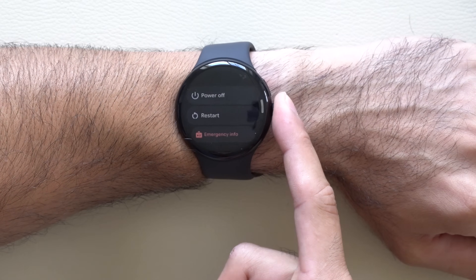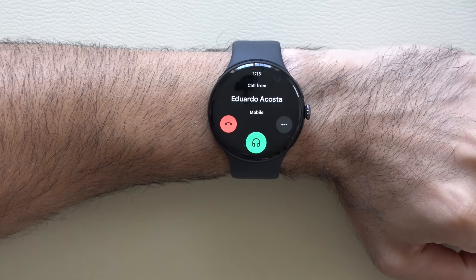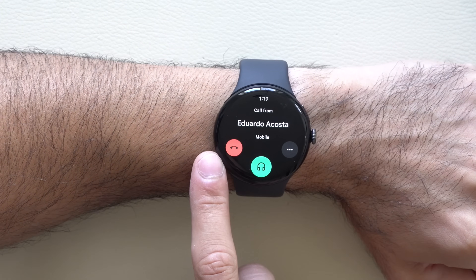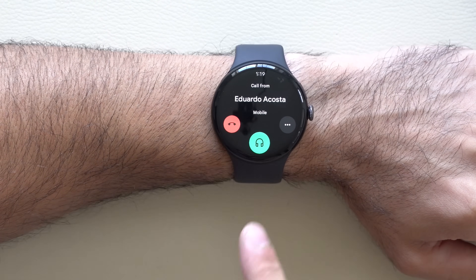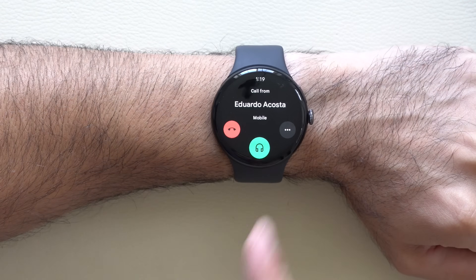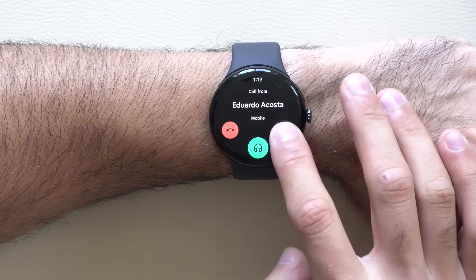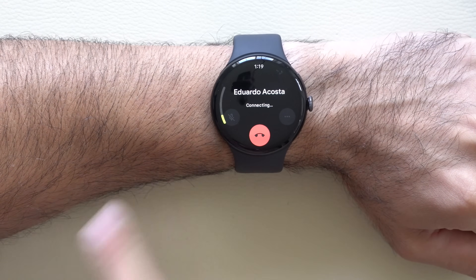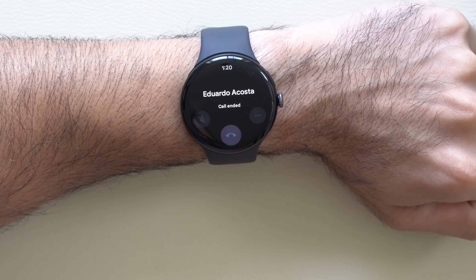A long hold on the digital crown will get you to the power off screen, reset, or emergency info. When receiving an incoming call, you can either answer or hang up from there. You can also cover your wrist — it will continue the call conversation where you can still decide on picking up, but it won't buzz your watch or your phone. If you want to answer, tap here and scroll to the very bottom and select answer on watch, which will automatically pick up the call on your smartphone.